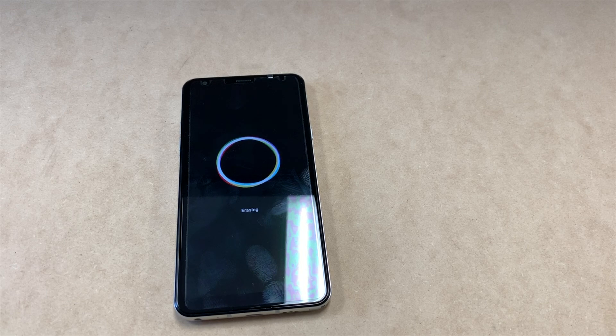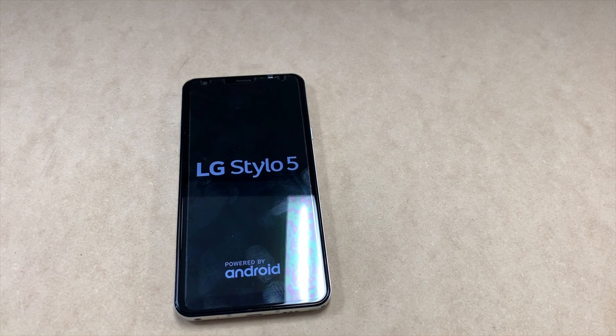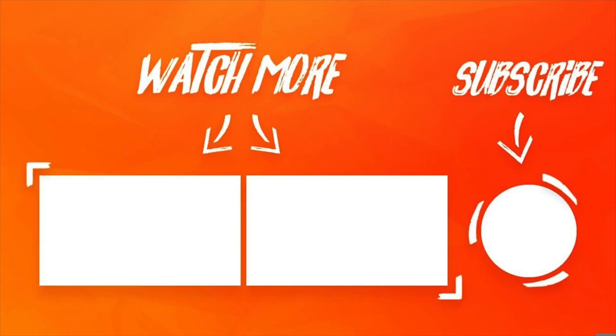This concludes our tutorial for today. If you found it helpful, please don't forget to like, share, and subscribe to my channel for more videos. Thank you guys for watching.